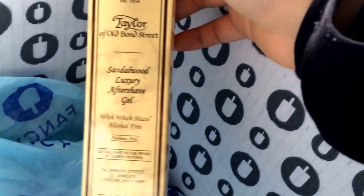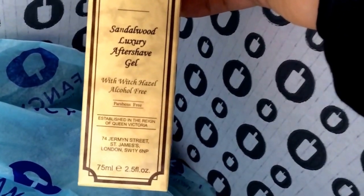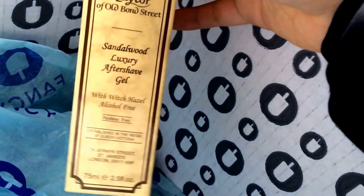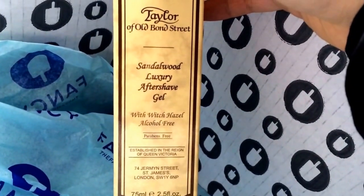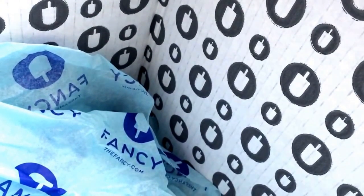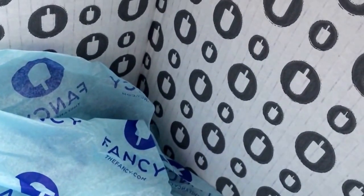Item number two is aftershave gel by Taylor of Old Bond Street — sandalwood scent. It's obviously full size, so it's a very generous portion. I can't use this myself so I'll have to gift it, but it's really nice and high value. It retails for $23 on Amazon. So the toothbrushes are $15, and with the aftershave at $23, I've already more than covered the whole box price.